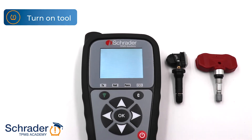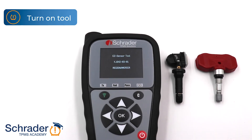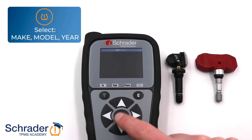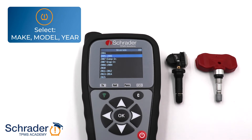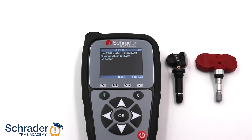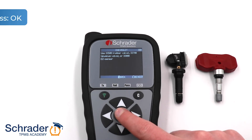First, turn on the tool. Select Program Sensor. Next, we're going to select the make, model, and year of the vehicle being serviced. In this example, we are copying the original sensor ID to a Schrader 33500 rubber snap-in EasySensor. Press OK to proceed.